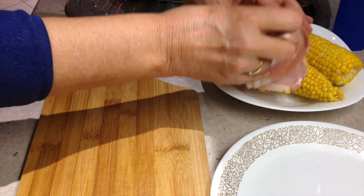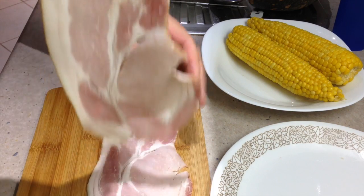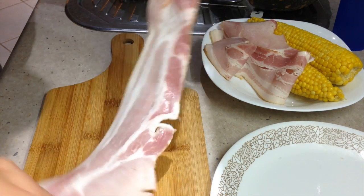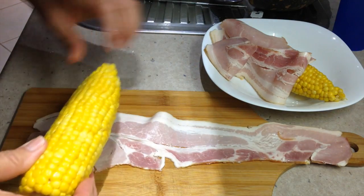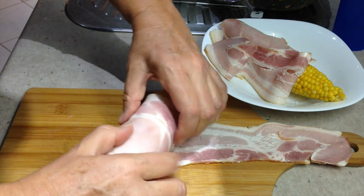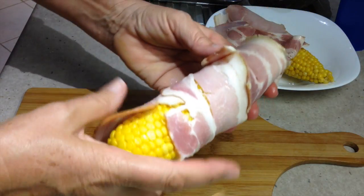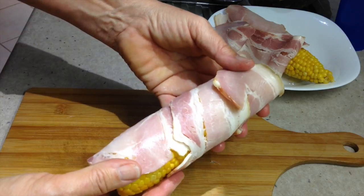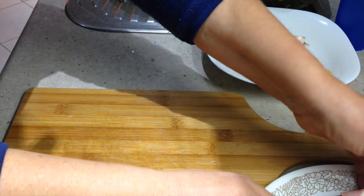Our corn is cool enough to manage now. We're just going to get a bacon rasher — I'm using one with no rind on it, because that's going to be a lot easier to manage. We're just going to lay it long ways on the board and wrap our corn in it barbershop style. You can secure it with a toothpick if you like, but I'm going to pop it straight into the air fryer. You could pop it into the oven or your barbecue grill if you like to get it crispy on the outside.